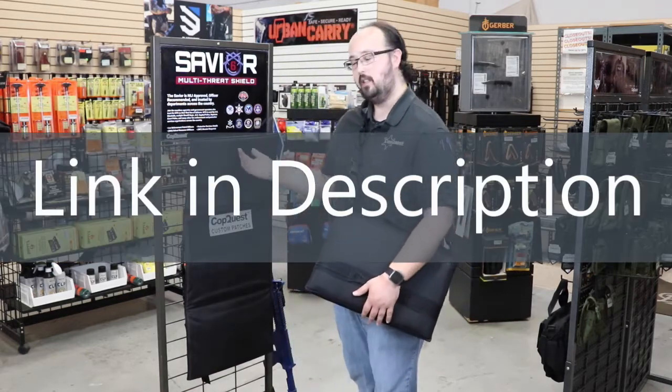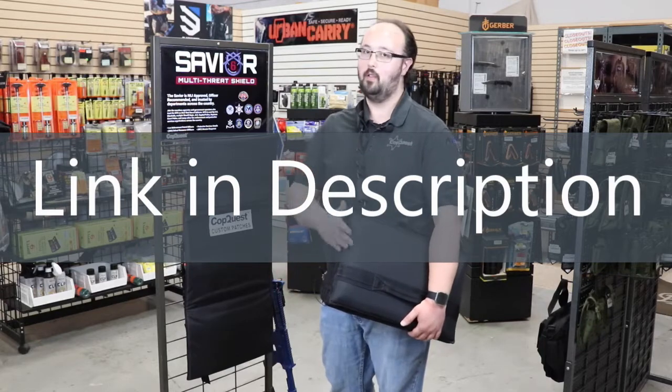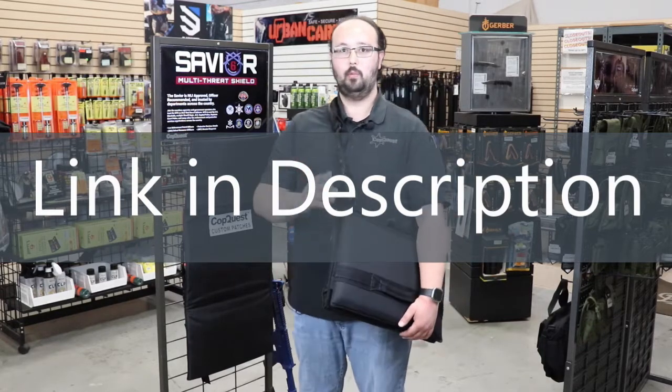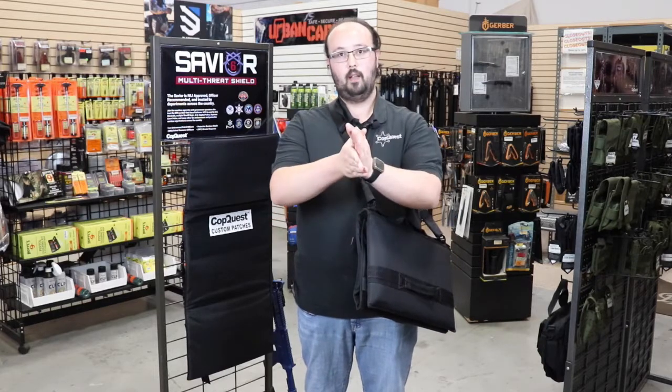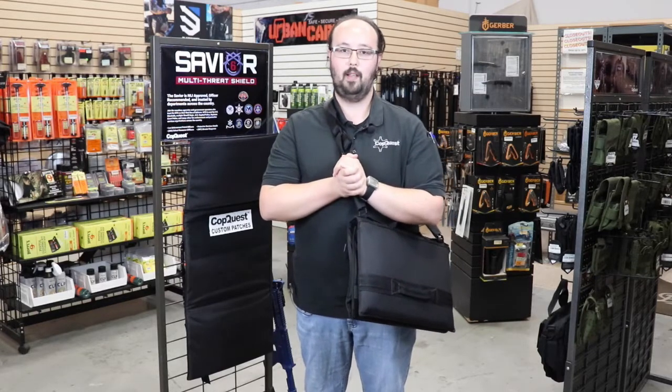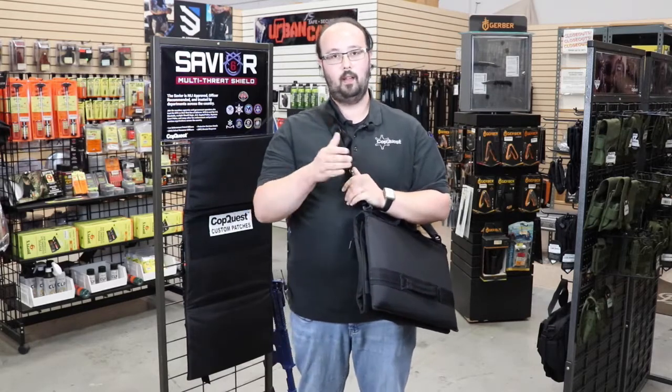If you're interested, check out our website at copquest.com. We have these listed right now — you can pick yours up and we will ship it to you. Be safe, and don't forget to like, subscribe, and hit that notification bell, because we like putting great content out for you all the time. Talk to you next time.